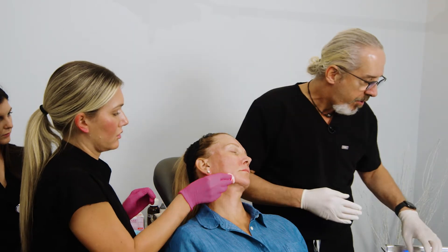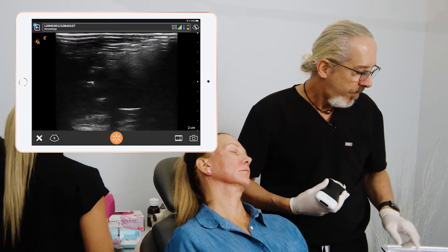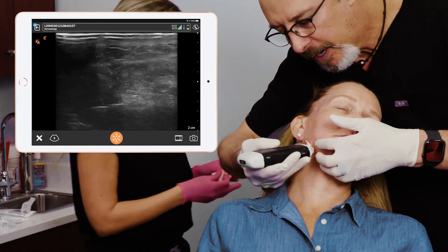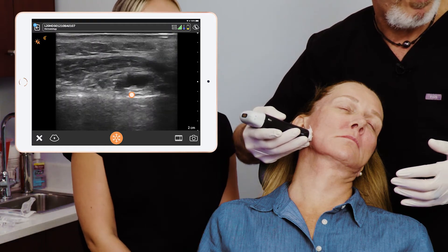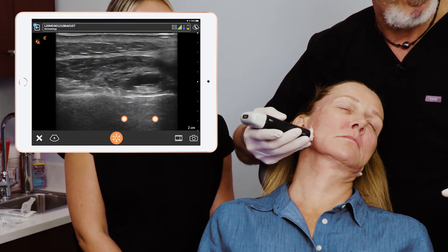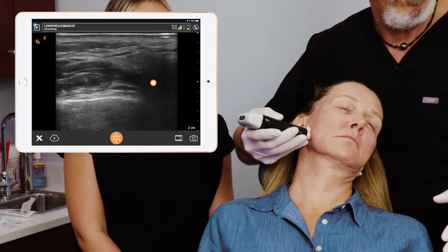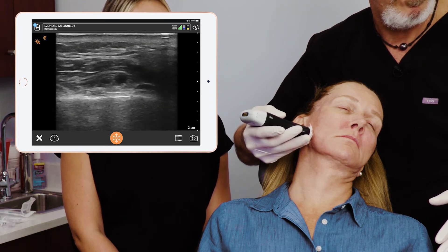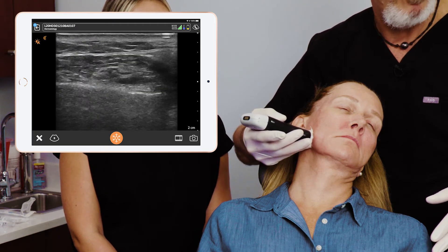It's pretty avascular there. So now let's confirm the placement using our B mode. Let's go and take a look at the injection. There we see a nice bolus on the periosteum. We see a nice posterior enhancement from the bolus. Just a little posterior you see the other one too. There are the two areas of bolus of the HA. We're going to now do the other side.